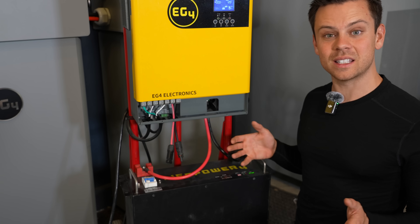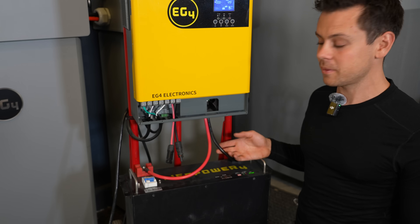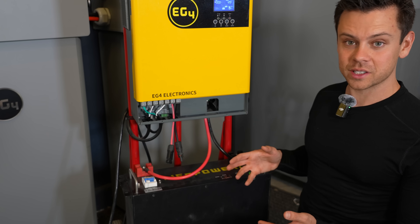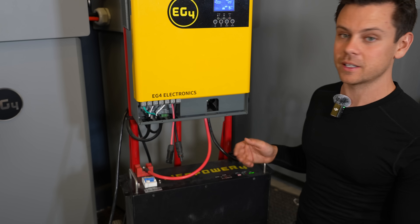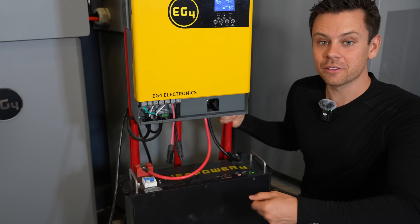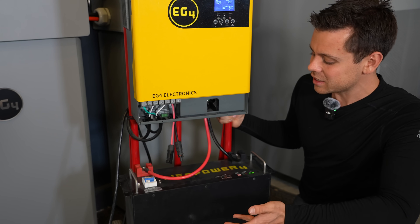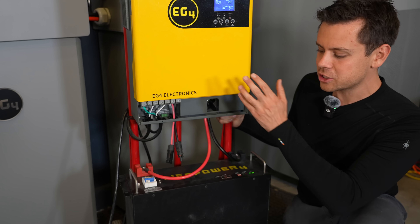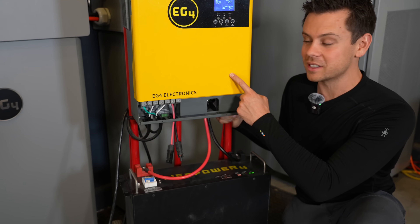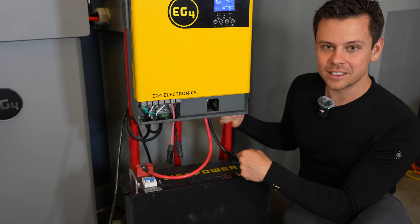Most of my systems I take apart after I make a video, but this one I've actually used for over a year now — for HVAC equipment, concrete equipment, hammer drills, welders, all sorts of stuff. This has been able to run all of it. It's cheap, it's simple, and it's the most popular one on my website. I really can't think of anything to modify. This combination is just perfect. The output of this battery fully supports the input and output of this inverter, and there's only two wires connecting the two together. You can't get easier than this.